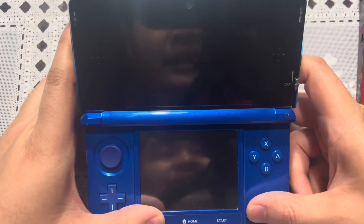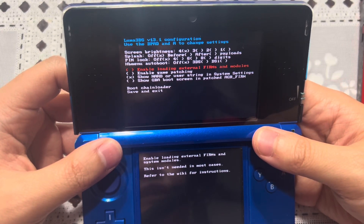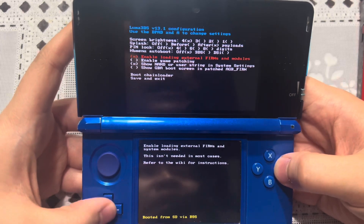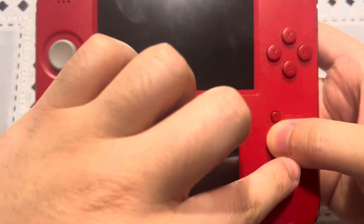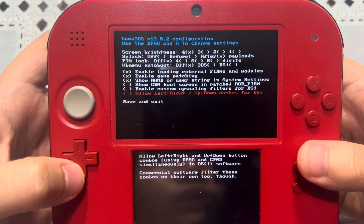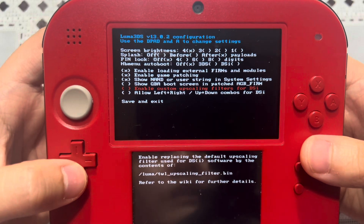After it took about a few seconds to turn off my Japanese old 3DS, let's go ahead and press Select and Power button again. This is what the new Luma 3DS version 13.1 configuration menu screen looks like. So far these four options are the same. What has been removed from the new version of Luma 3DS — looking at my sister's model 2DS — it removes 'enable custom upscaling filter for DSi' and 'allow left plus right slash up plus down combo buttons for DSi.' Those two things are removed. I'm not sure what they are, but if anyone knows, let me know in the comments.